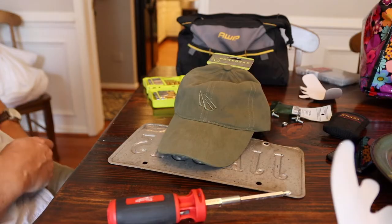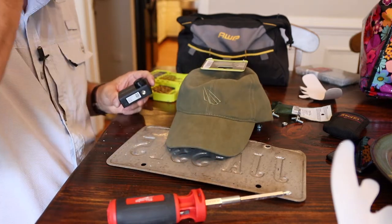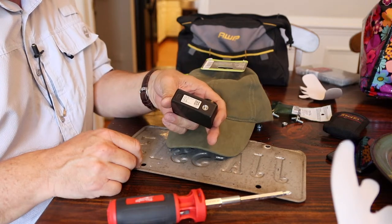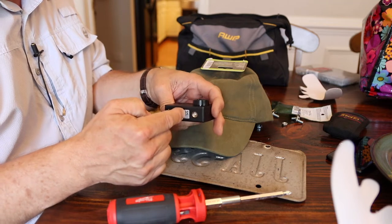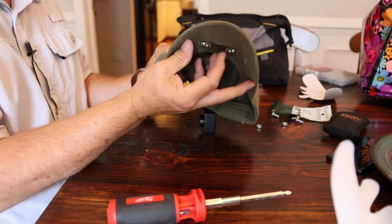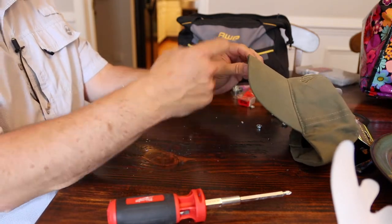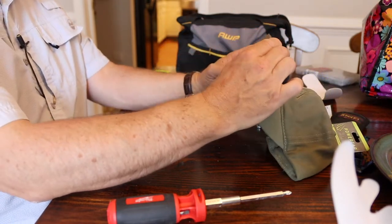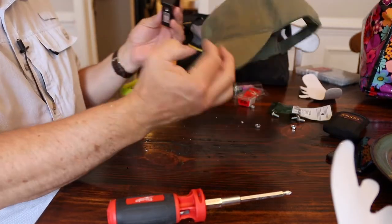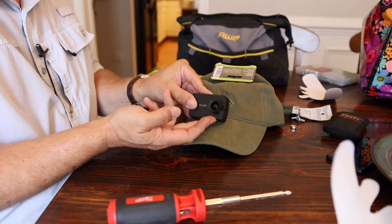Okay, we're going to go ahead and mount this camera to this hat. When you're mounting this, you want to pay attention to a couple of things. First, pay attention to where the mount hole is for what you're mounting. For this camera, the center is not the mounting point — the center of the lens is the mounting point, which is kind of important. Sometimes these lights aren't perfectly centered, so you want to look at the curvature of the hat and identify where you think the best place for the camera would be. You don't want that camera too far back, because if it's too far back it will actually get the brim of the hat in the shot of the camera lens.